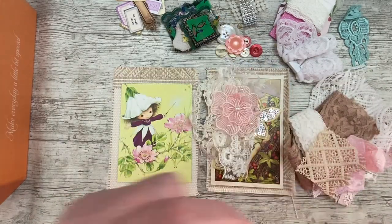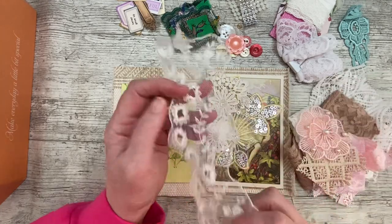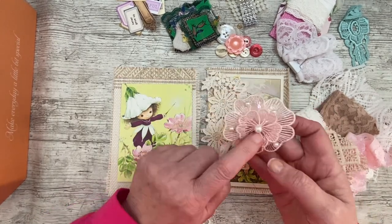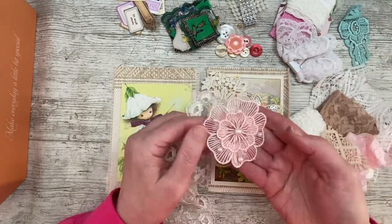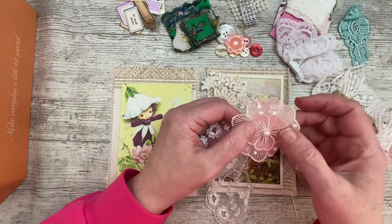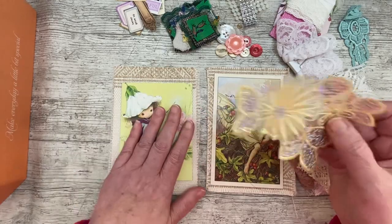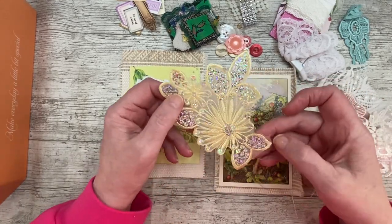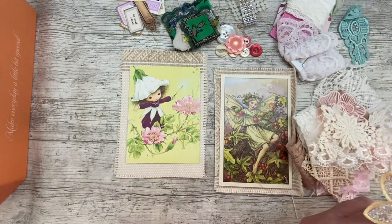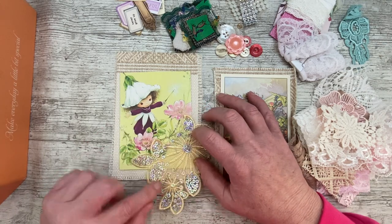I've got a needle threaded in case I want to do my buttons - nearly lost that. I've got some appliques; I think that's a bit of vintage lace. There's that pink one which came from Tanya - I think she still has those in her shop if you're after them, they are gorgeous. I put them on my last Alice in Wonderland book and they looked beautiful.